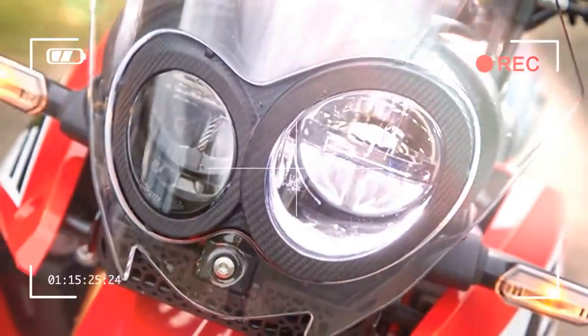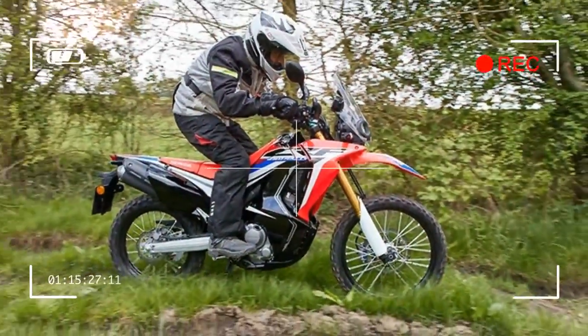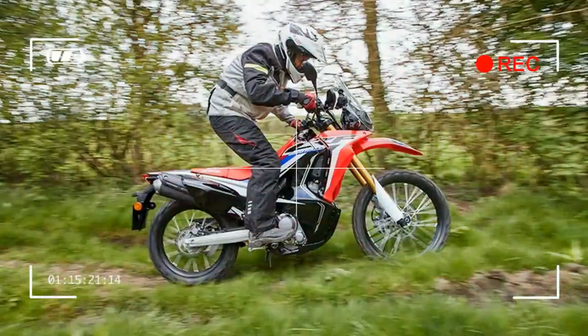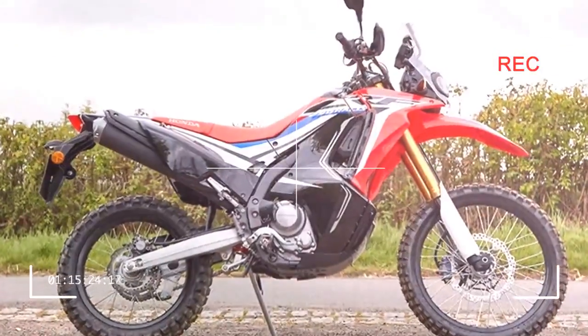Under the shiny and stylish plastic is essentially the CRF 250L, which is a good fun, last-forever trail bike. But the protection the extra bodywork gives the rally model is significant, giving the rider much improved wind protection, which in turn makes it much more capable of bigger mileage.